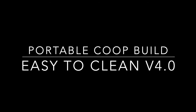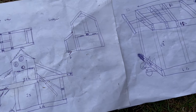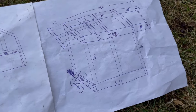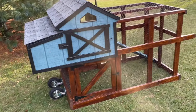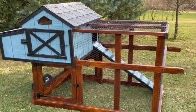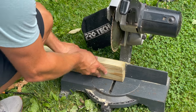Hey, what's up YouTube, this is Eric and I'm back with the commentary version of my most recent coop build - the 4.0 easy to clean portable coop. As you can tell, I started off with some pretty basic plans and adapted them as I went. This is the final product. There are a couple things I would change, and if you have questions feel free to ask them below. My goal is that if you hope to build this coop, you'll be able to tackle it with the help of both this video and the comment section.